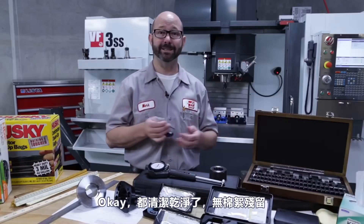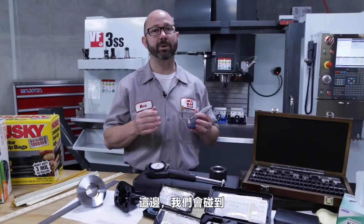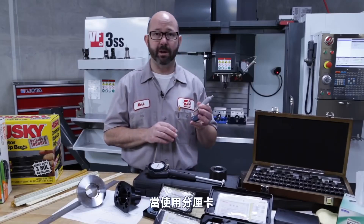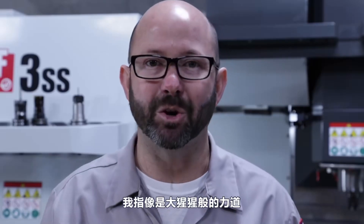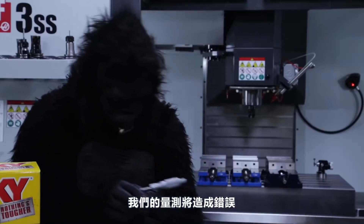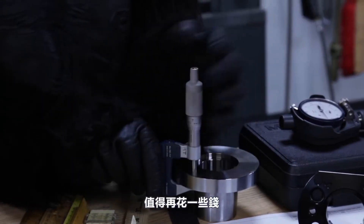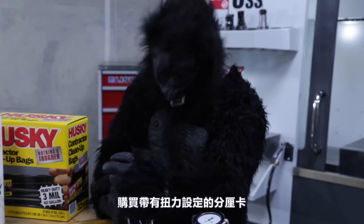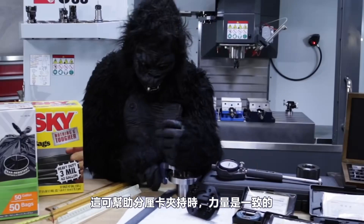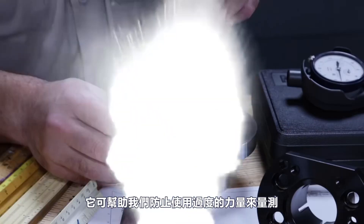All clean, no lint — time to tighten up these micrometers and check our zero. Here's the number one cause of mistakes when using micrometers: gorilla grip. If we over-tighten the mics, our measurements can be off by quite a bit. If you're buying a set of micrometers, it's worth spending a little extra to get a force-limiting device like a ratchet stop or slip clutch, which gives a consistent clamp and prevents gorilla grip.